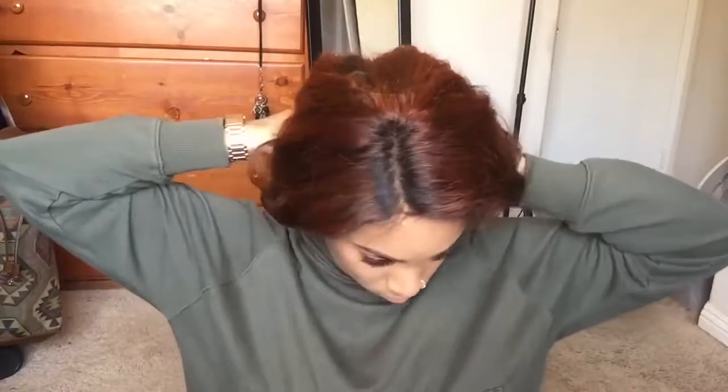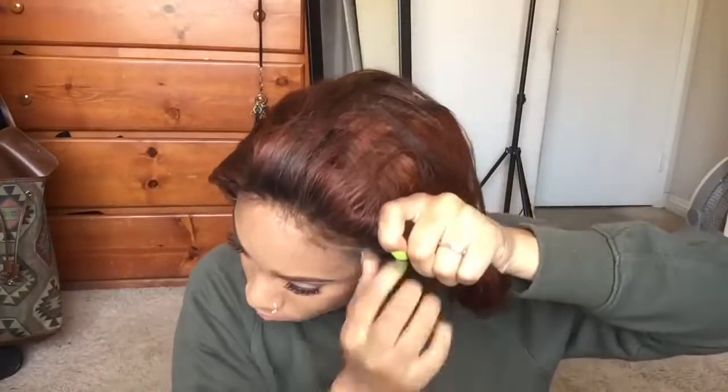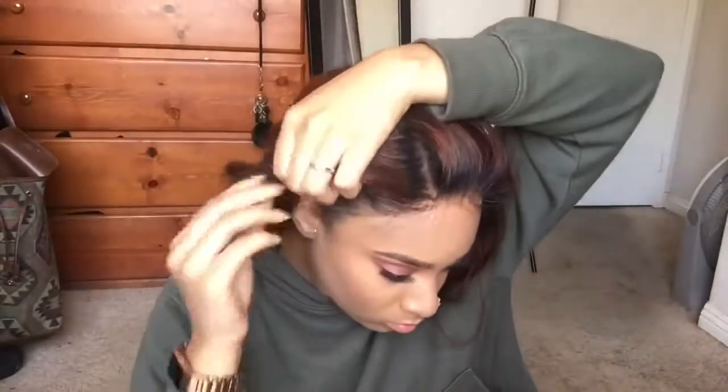I'm just securing the wig right now, but this is how the lace front looks without me even having to secure it — it just looks really natural. I actually have a tutorial on plucking the hairline and bleaching the knots, and I'm also going to have a tutorial on how to style your lace front like how it looked in the beginning, because that style was super duper cute.